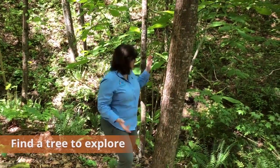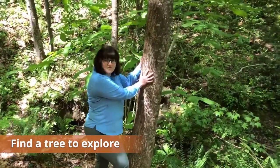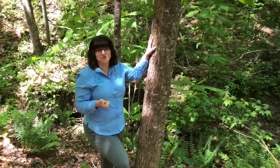So I'm going to encourage you today to go ahead and find a tree, go up to it, and feel that bark, because each tree's bark is going to feel different and that's going to help you figure out what kind of tree you're looking at.